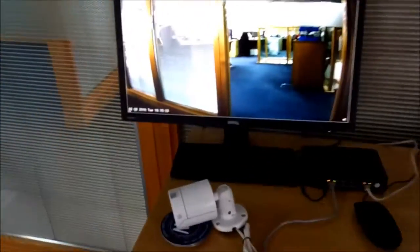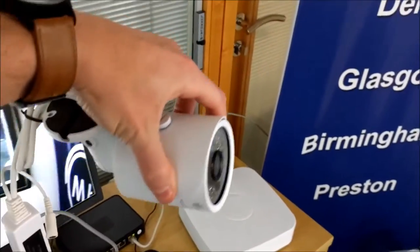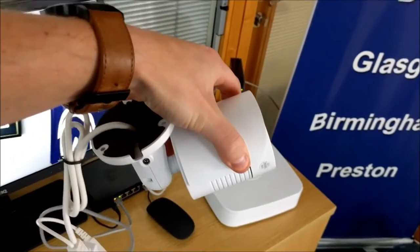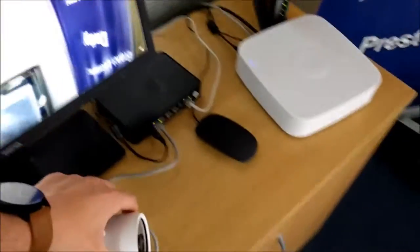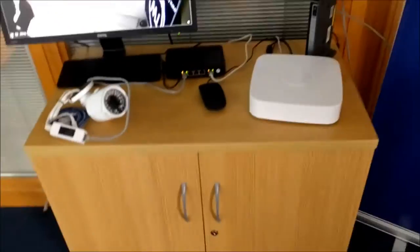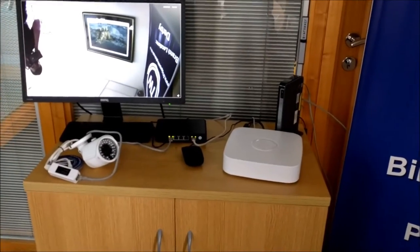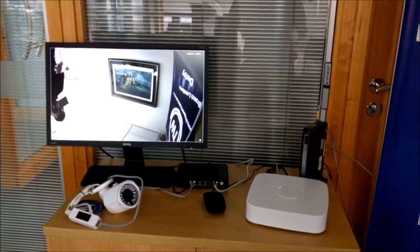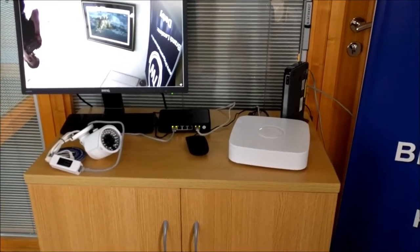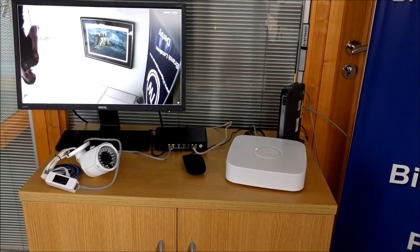The camera itself — I'll just pick that up so you get a better look at it. It's a mini bullet with night vision infrared LEDs that will allow up to 30 metres of infrared night vision. It's a full HD unit, so it's completely at home on a full HD television and it'll give you a fantastic picture — albeit upside down at the moment. The power is line-fed directly from the switch, so it's literally just one cable going between the switch and the camera.